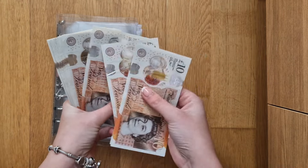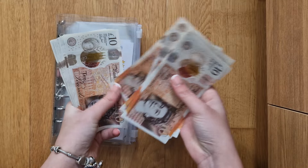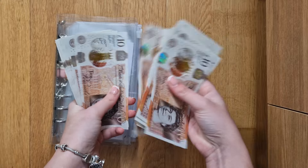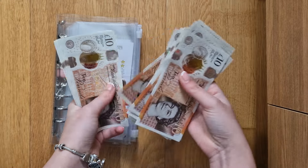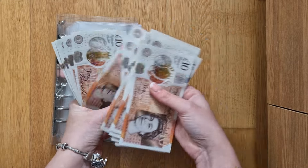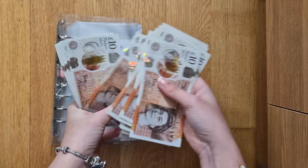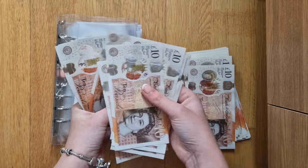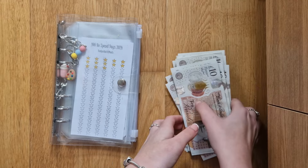10, 20, 30, 40, 50, 60, 70, 80, 91. 10, 20, 30, 40, 50, 60, 70, 80, 92. 10, 20, 30, 40, 50, 60, 70, 80, 93. 10, 20, 30, 40, 50, 60, 70, 80, 94. £400.